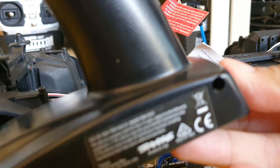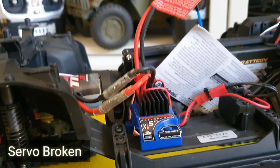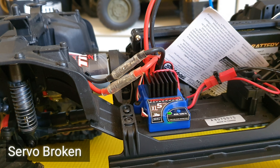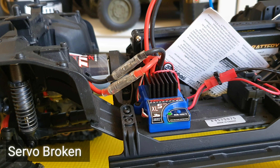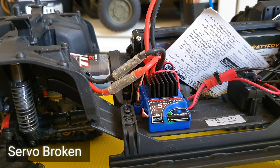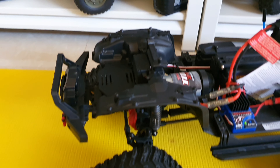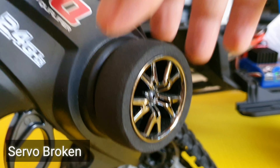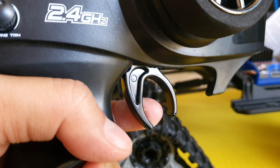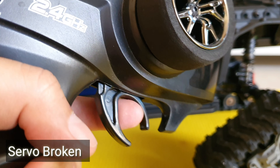Okay, turn on the transmitter and turn on this. Now we turn on the ESC and try it. It's not working. Okay, the front wheel — the power is off. But when the ESC is working, it will go forward and back, go forward and back.